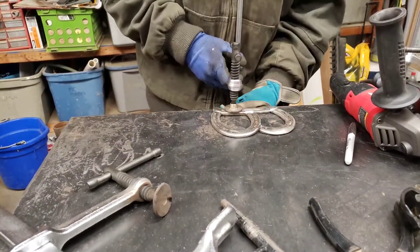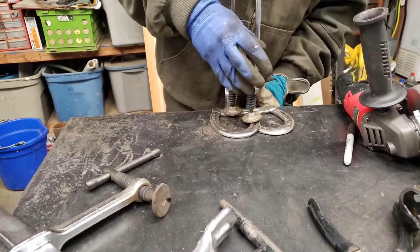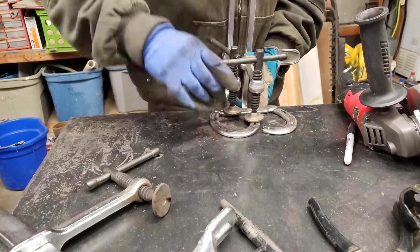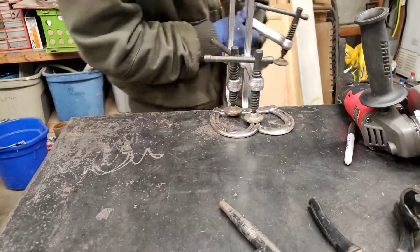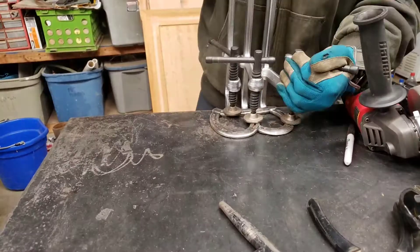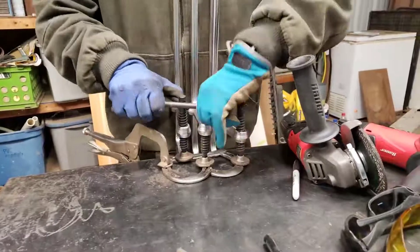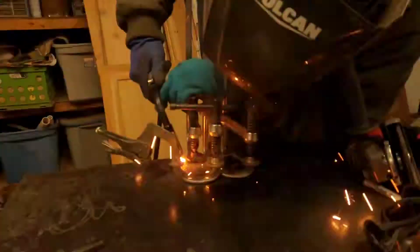Now that I've got the shape cut and the edges ground down, I'm going to clamp it in place. When you weld things, they tend to want to pull and can get out of shape, so I'm going to clamp down all the different pieces — there are three pieces I'm working with — making sure it's all flat against the table. Now I'm going to weld it.